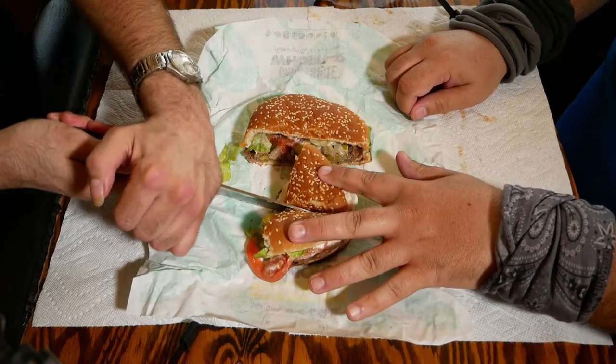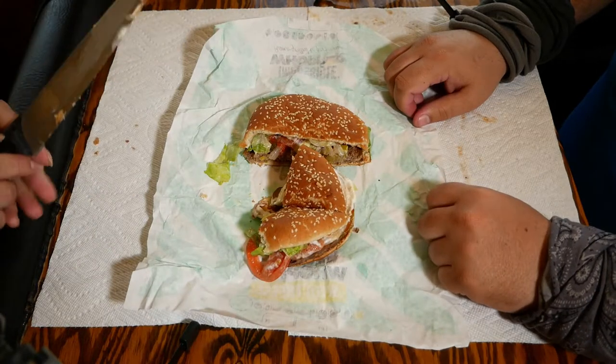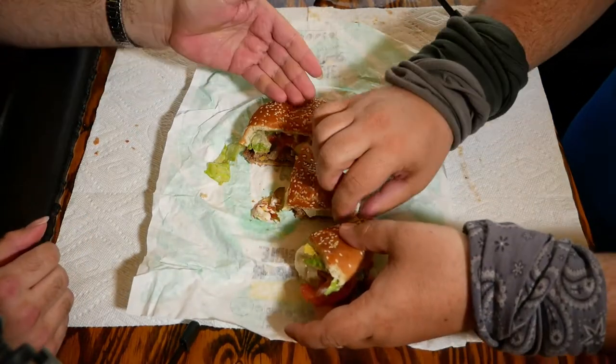The traditional Whopper — the beef Whopper — comes with a four ounce beef patty. But this obviously is going to have the Impossible Burger patty. It's going to have a sesame seed bun, as you can see.